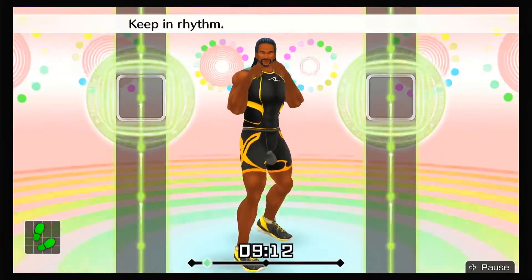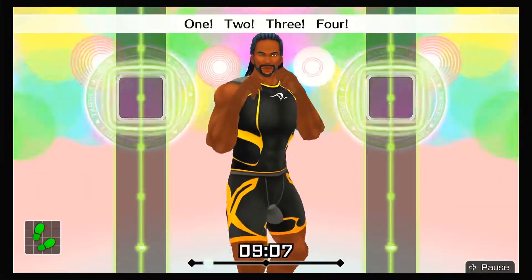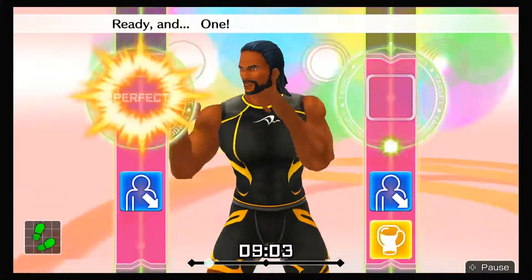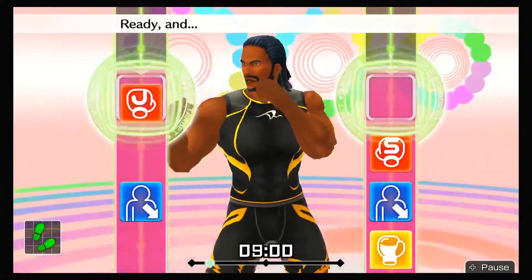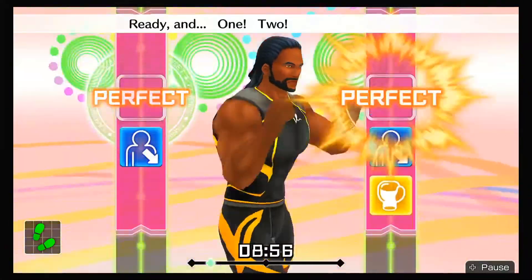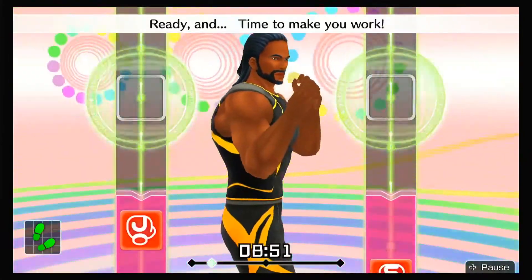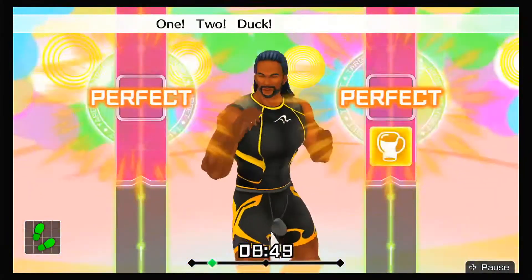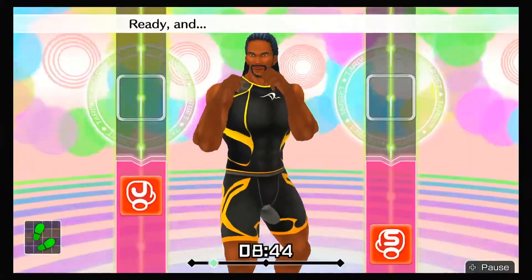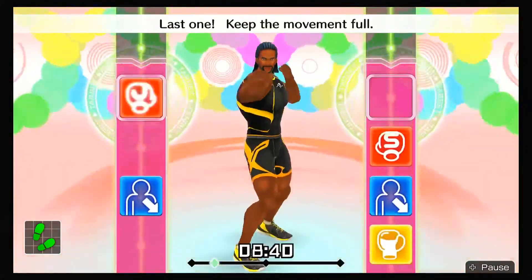Boom, boom, boom. One, two, three, four. To the rhythm! Eight more, let's go! Ready and one, two, duck, right uppercut! Ready and boom, boom, dodge it, boom! Ready and one, two, duck, uppercut! Ready and time to make it work! Four more — one, two, duck, right uppercut! Ready and punch, punch, dodge it, punch! Ready and one, two, duck, uppercut! Last one — keep the movement full!